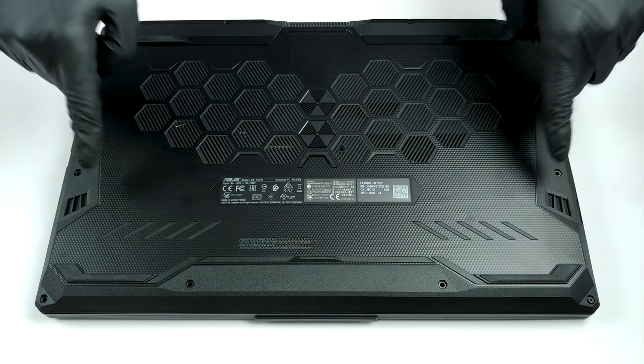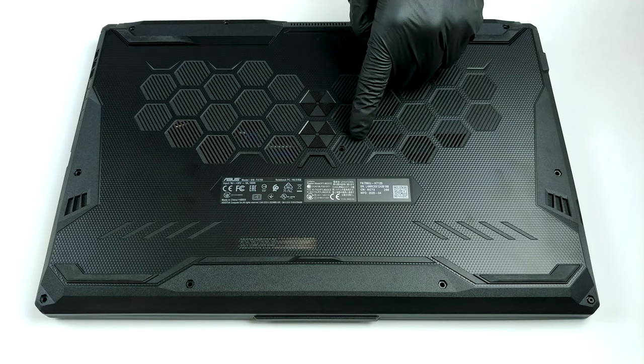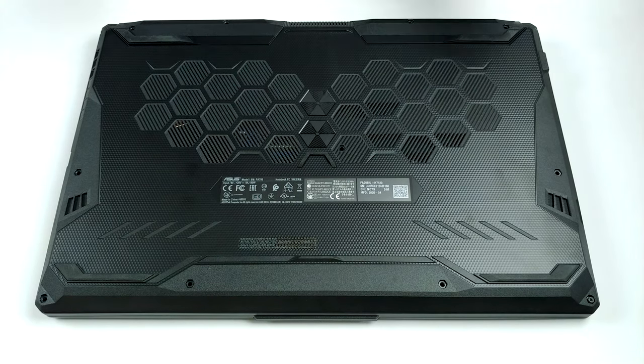Hello, this is Laptop Media, and today we will show you how to open the ASUS TUF A17 FA706 and what's inside of it.